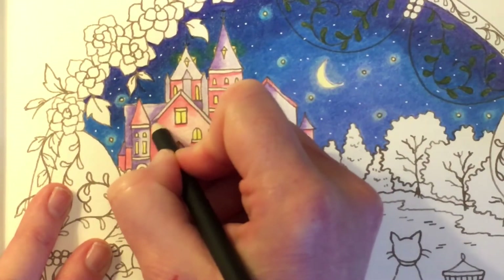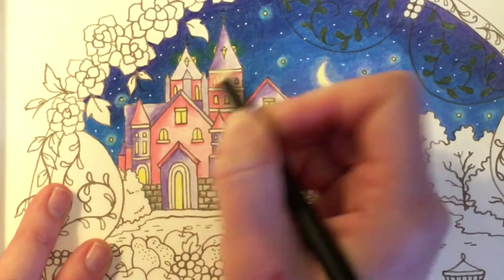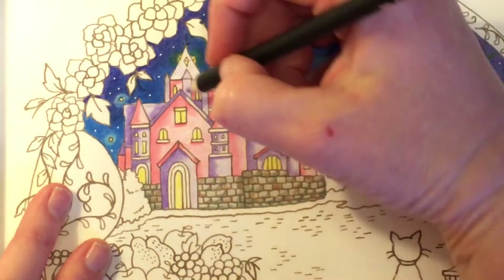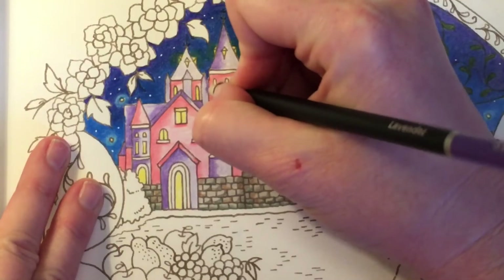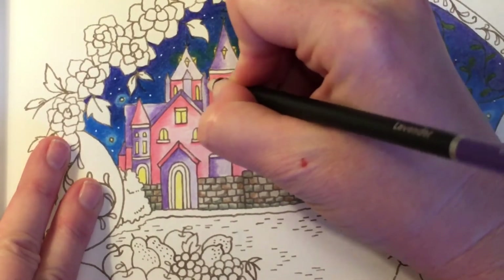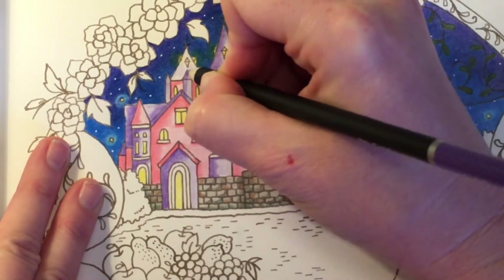For this roof we'll darken up this edge, and do the top and the bottom. This would have a shadow on this side as well, because it would be in shade from this. And then this one would be shaded on this side from the moon.